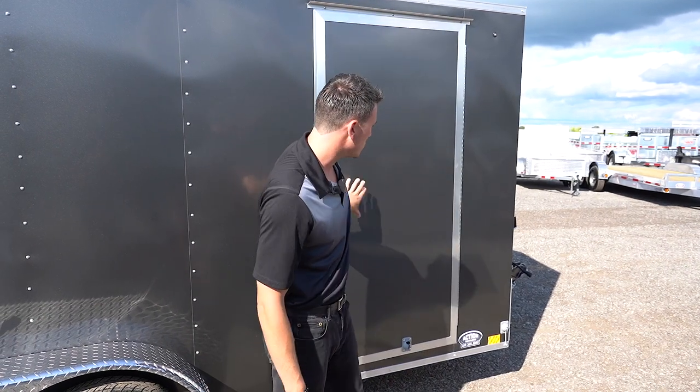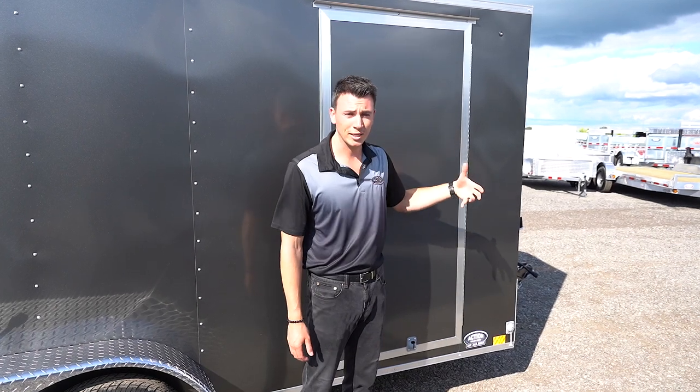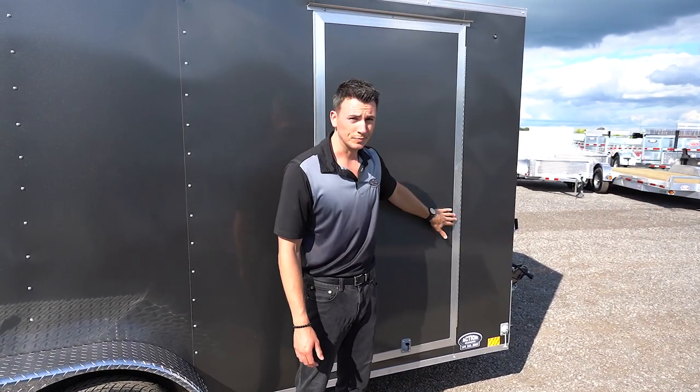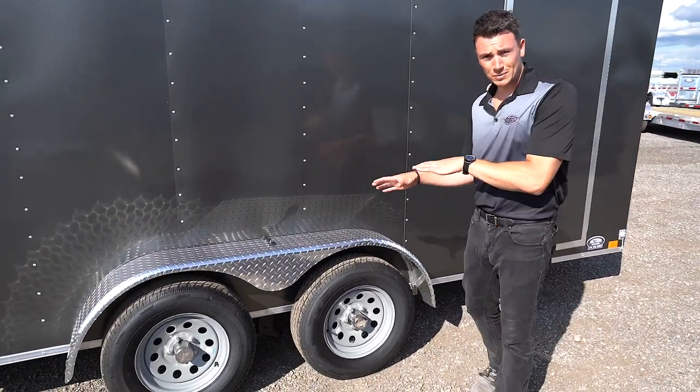On the side of the door, we upgraded to an actual aluminum hinge. Typically on most trailers you'll end up seeing a strap hinge, which is zinc coated on the side. This one is aluminum. For fenders, we've got aluminum fenders, which are diamond plate Jeep style fenders.